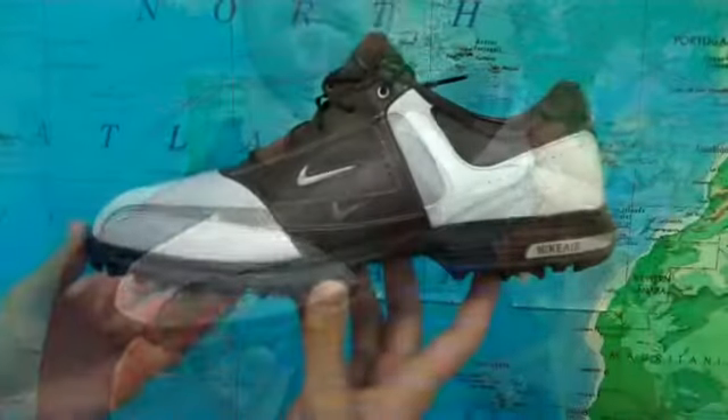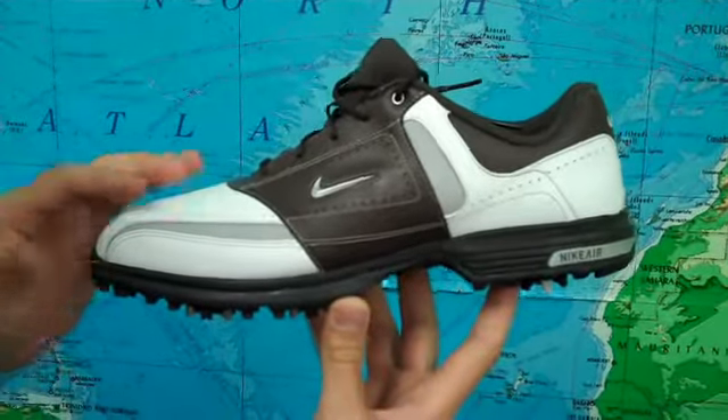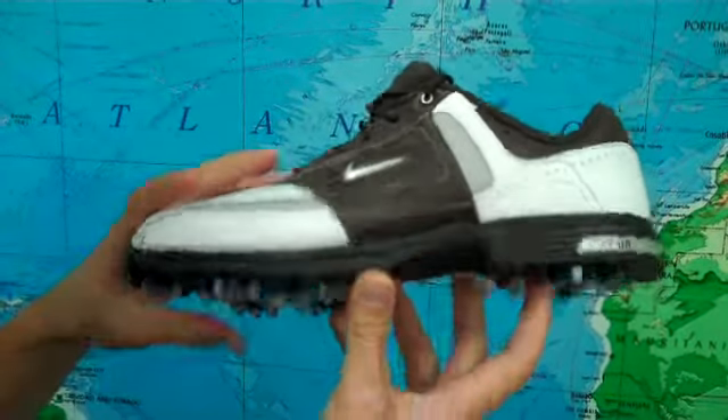Hi guys, this is Trevor with GolfEtail.com and these are the Nike Air Tour Saddle Golf Shoes. The Air Tour Saddles feature full grain leather upper and they actually come with a one year waterproof warranty, so your feet are going to stay dry on the course even when it's damp outside.